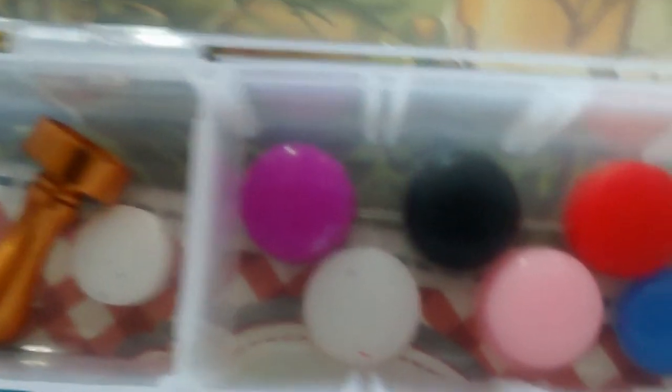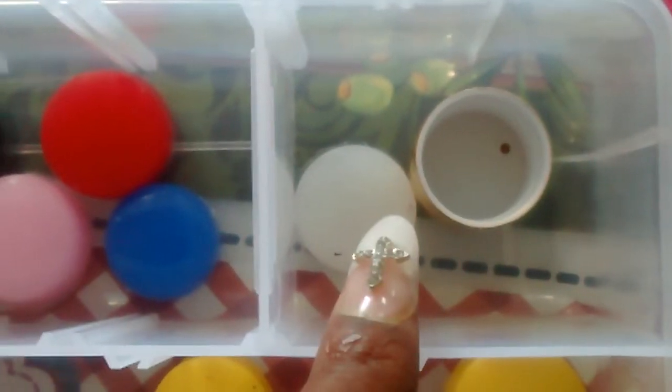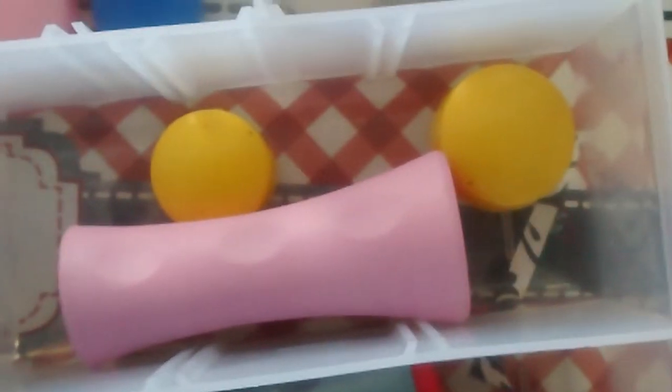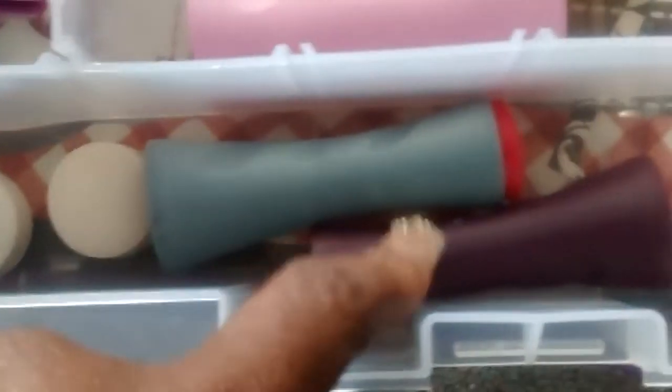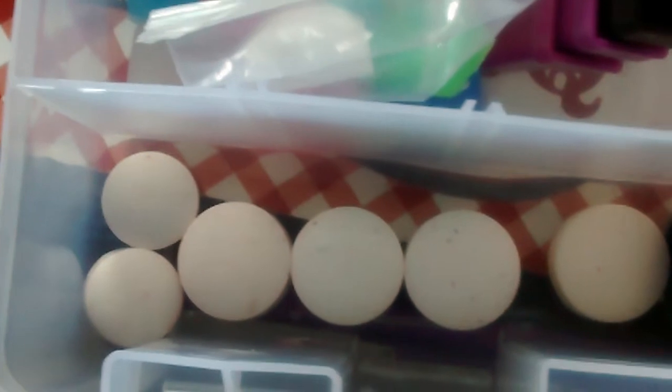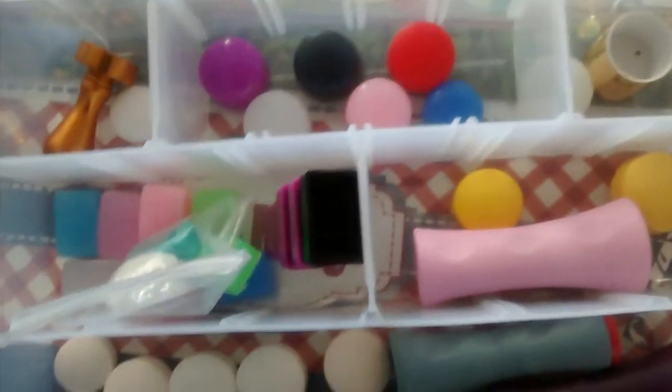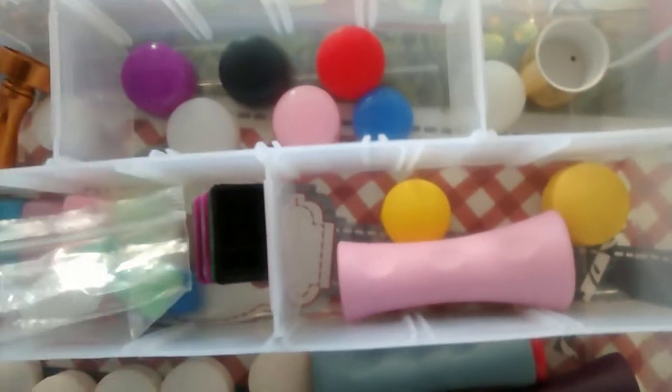These are my jelly stamper heads — these are my round jelly heads — and that's my Fabu Nail stamper. These two I got off of eBay, and I ordered this one from somewhere I can't even remember. That's the one I have from my first video.